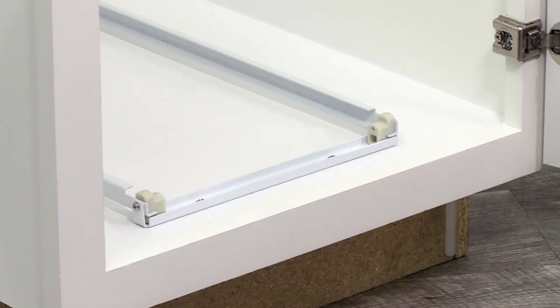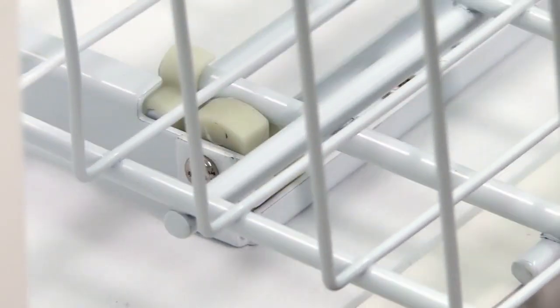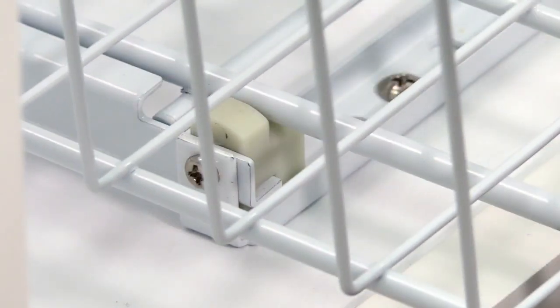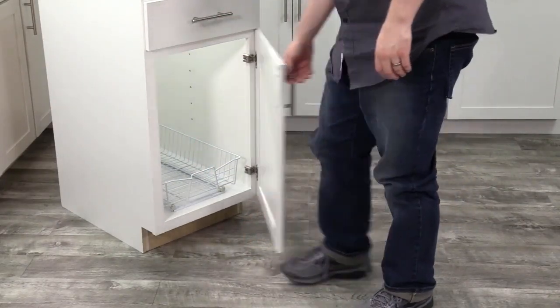Now, place the basket on the frame with the bottom two horizontal wires at the back. Tip the basket up slightly and guide it into the frame. Lower the basket at this point, allowing the second horizontal bar to drop into the frame. Then slide the basket into the cabinet.